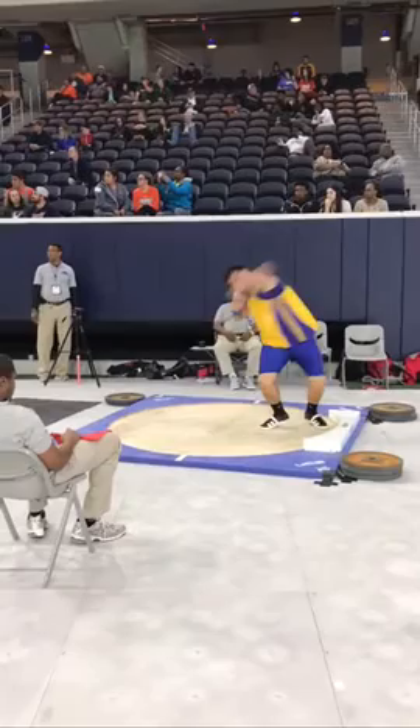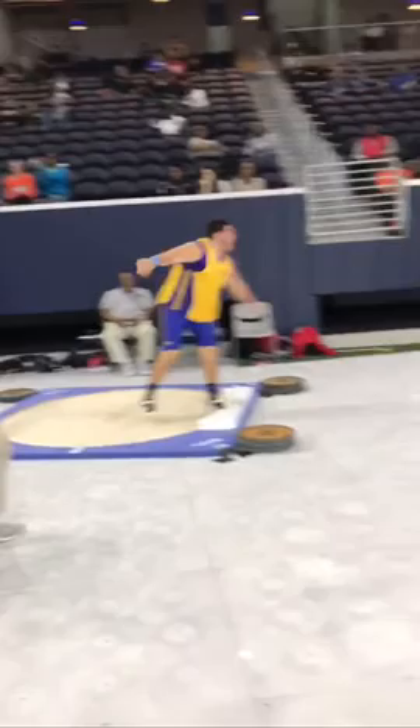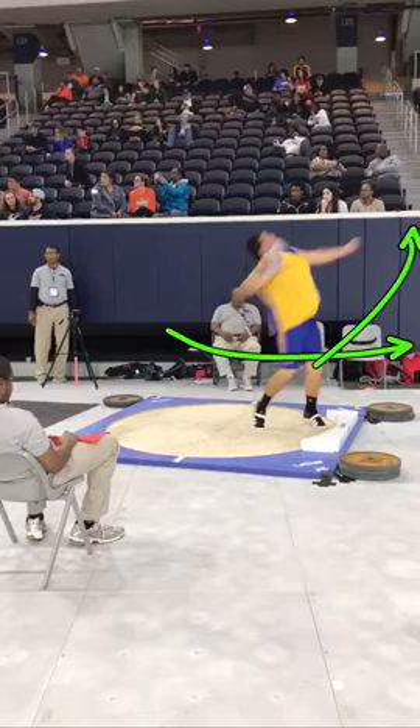You don't even really finish that rotation. You do sort of like a half-ass glide reverse here and then just sort of shuffle around. There's no actual transfer forward and then around and back into the circle.